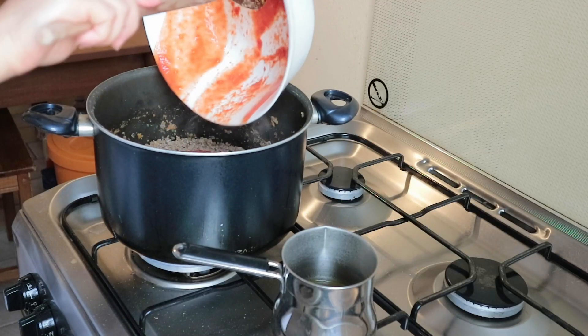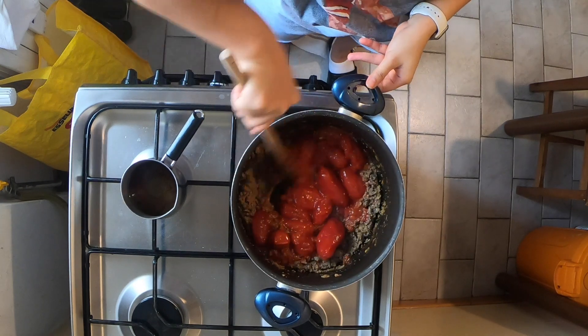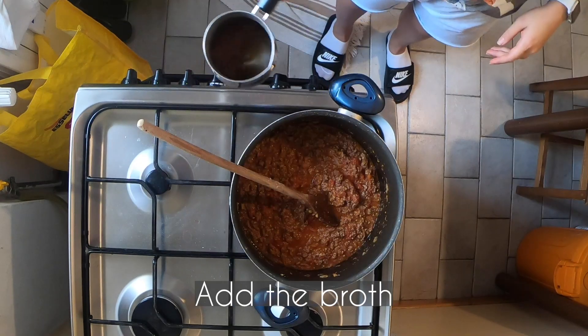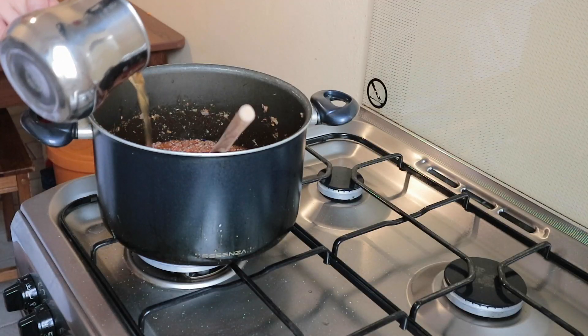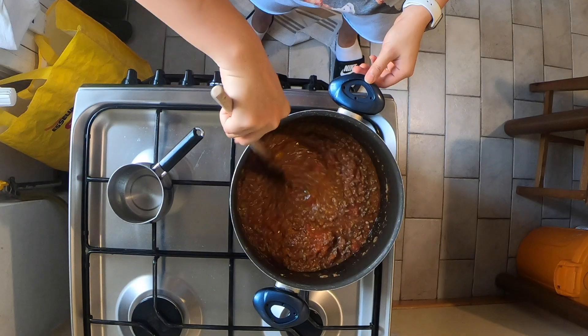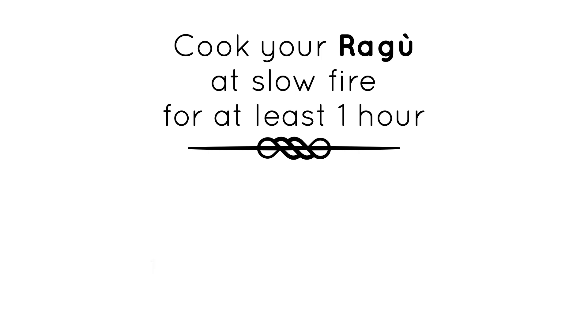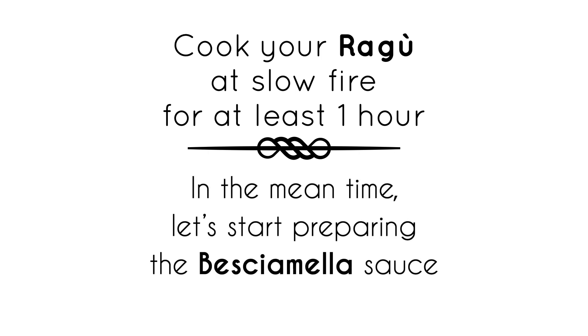Add the peeled tomatoes — I use the isolonga peeled tomatoes — add pepper, add the broth. Add salt and make sure to taste before adding more. In the meantime, let's prepare the béchamel, or besciamella in Italian.